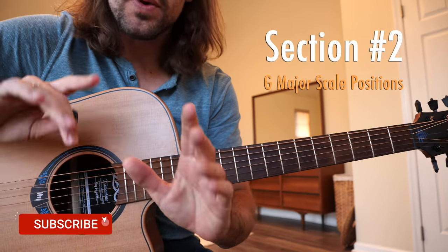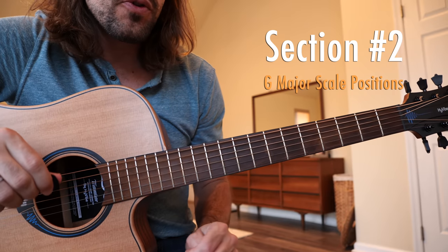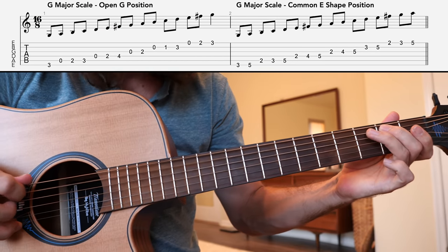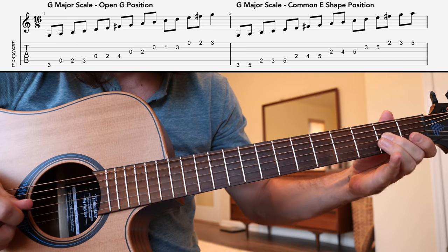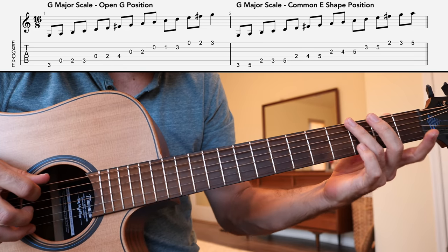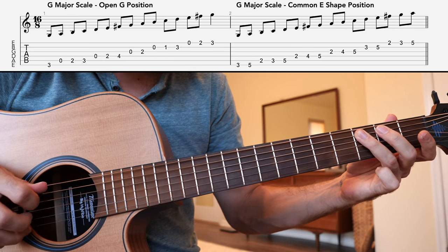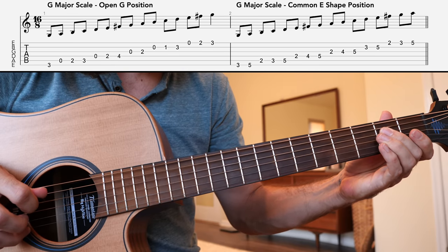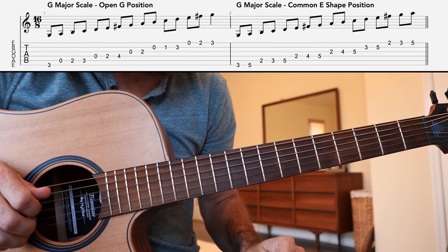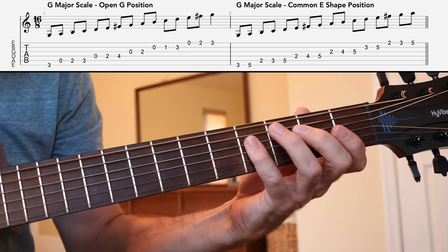Now if we want to tie those chords together using licks, we need to learn a couple of positions of the G major scale. First, in its open position. That's the 3rd fret of the low E string getting us started, then the open A, 2nd fret, 3rd fret, then the open D, 2nd fret, 4th fret, and then the open G string. That's one octave of the G major scale: G, A, B, C, D, E, F sharp, G.